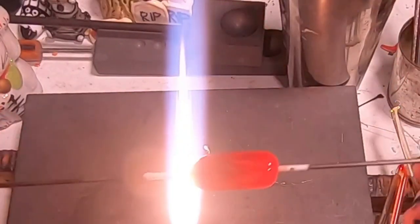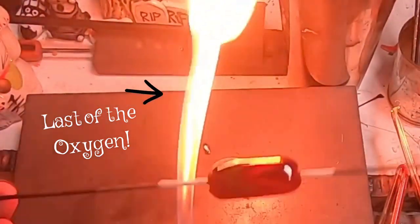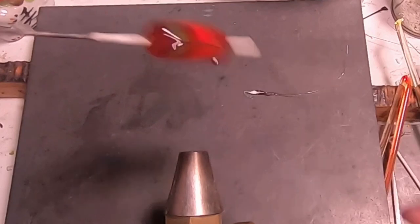And pretty much that's our bead. I'm sorry about the lack of oxygen, but it looks like there is no more. Anyway, let's put this in the annealer and we'll see it later.